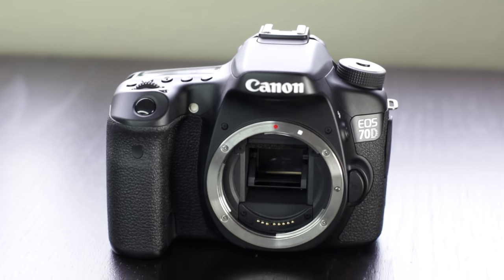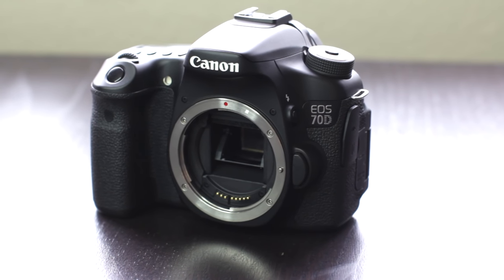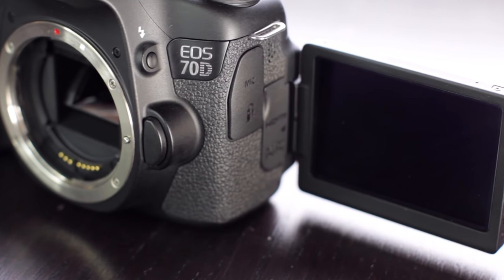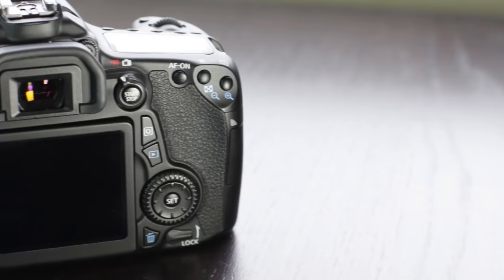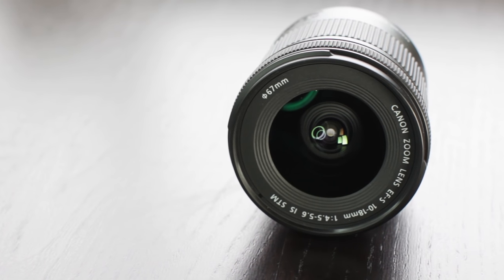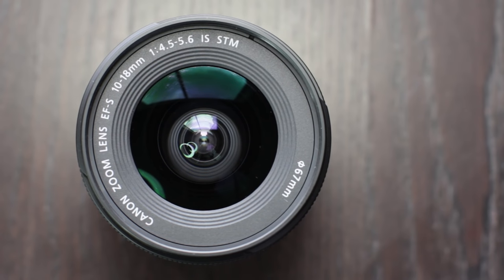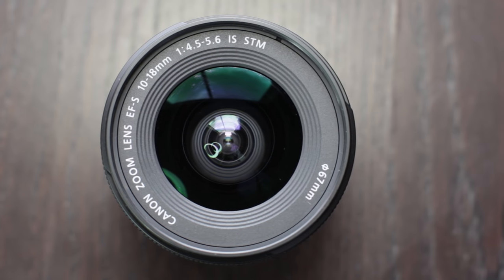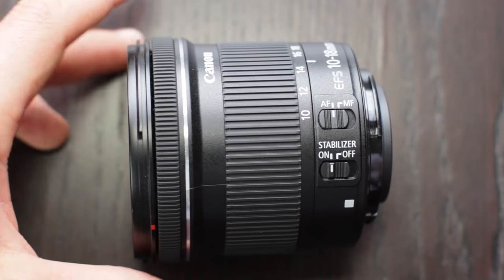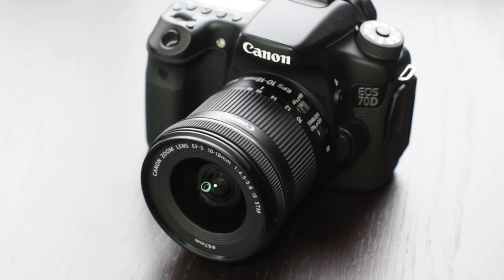The first part of a solid YouTube setup is a camera, and I use a Canon 70D because it has amazing autofocus during video, a flip out screen so that you can see yourself when recording, a mic input, and it's super user friendly for making videos. Then my go-to lens is the Canon 10-18 wide angle lens. It's super affordable, creates a cool wide shot, perfect for shooting in confined places, and it has image stabilization built in for handheld shots and pictures. This camera and lens is the perfect combo for YouTube videos.